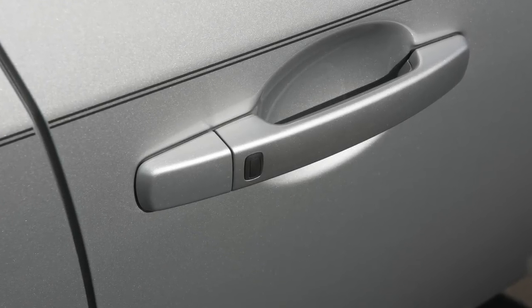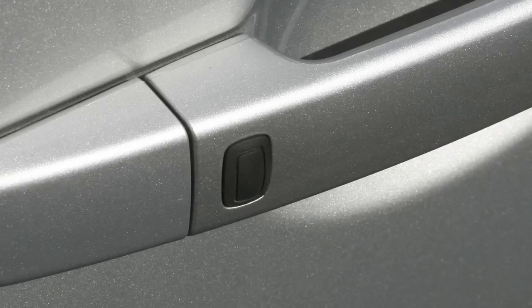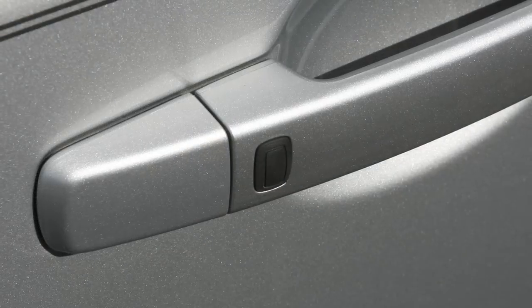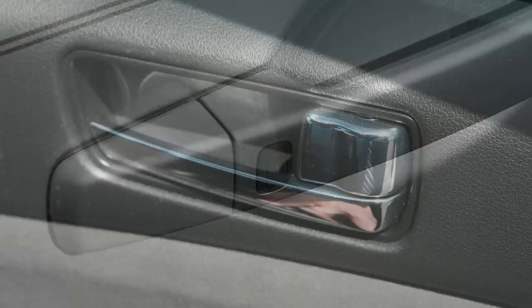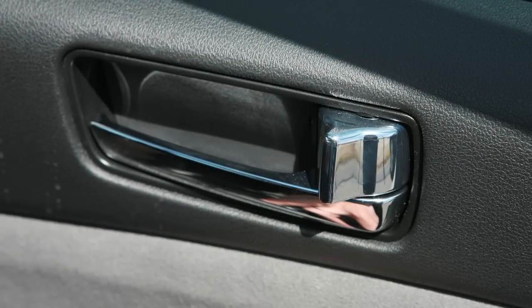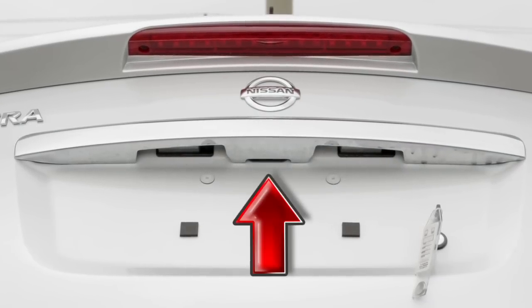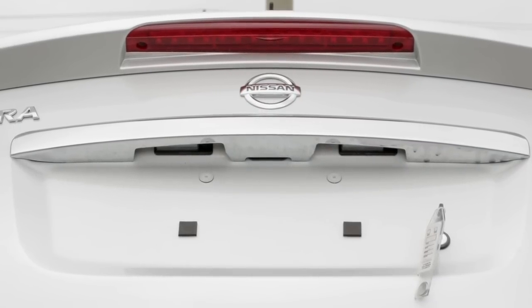To unlock the vehicle, push the request switch on the door handle. That door will now unlock. Push the switch again within one minute to unlock all doors. To unlock the trunk independently, push the trunk request switch just above the license plate for longer than a second.